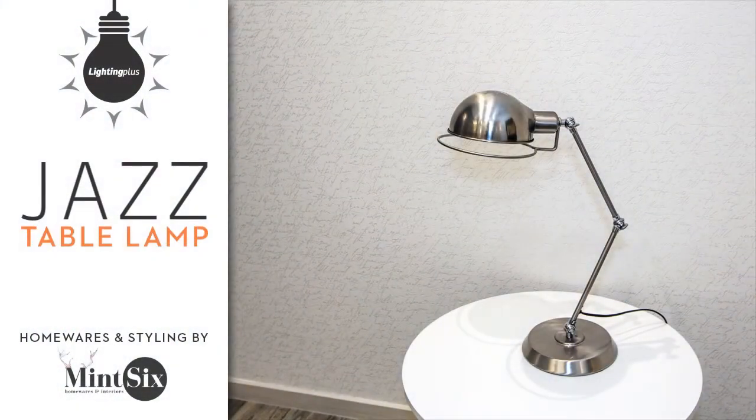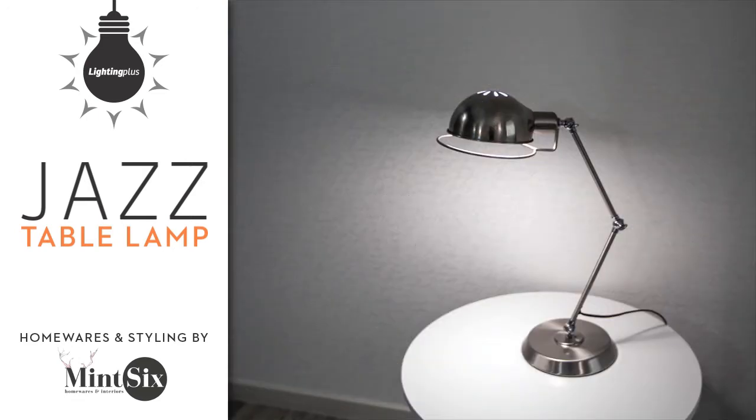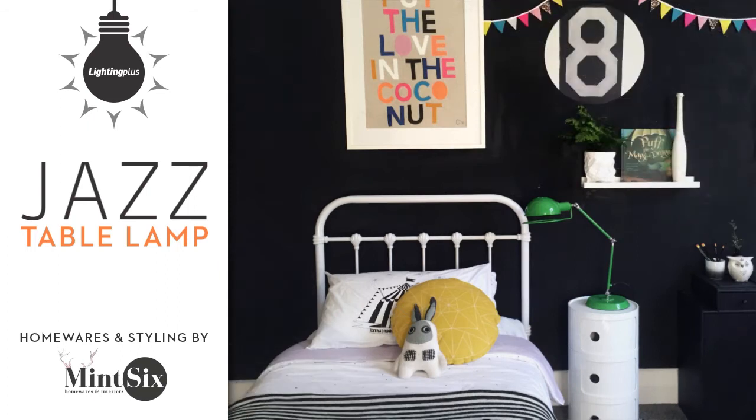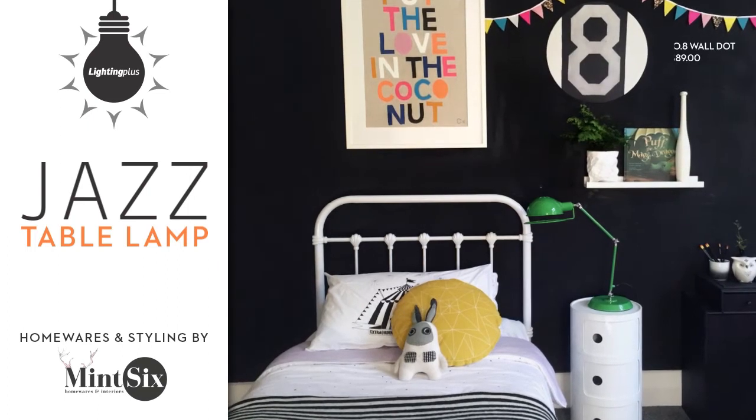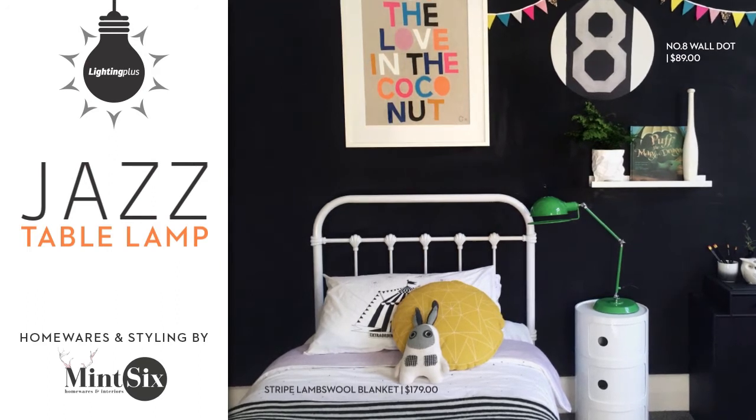The Jazz Table Lamp comes in four colourways and would be the perfect addition to a home office, child's bedroom or living space. With the ability to add a pop of colour, this lamp will liven up a neutral interior, or if you're after a more monochromatic look, go for the black or brushed chrome.